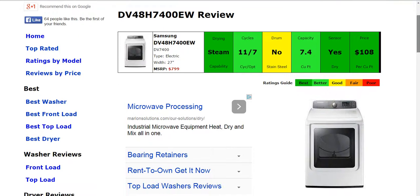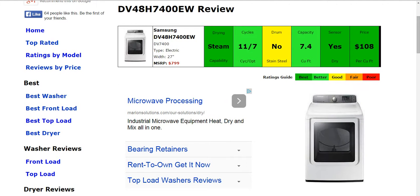Everything on the website is rated from best to poor, green to red, and it's color coded there as you see from dark green to red. And as you look at each column there, there's six columns where we've taken all the specifics about this machine, ranked it, compared it to others on the market to give you an easy-to-use summary there so you can see how it stacks up.